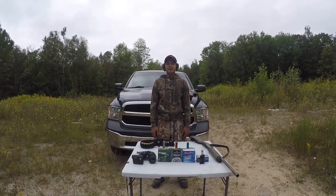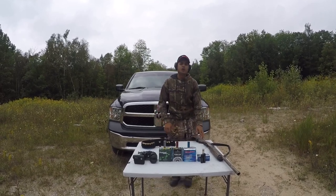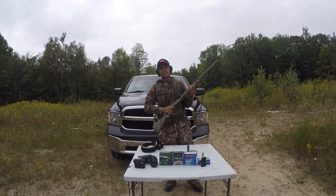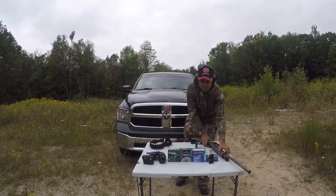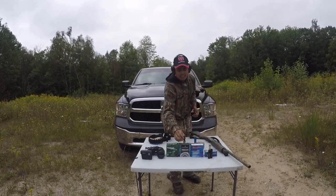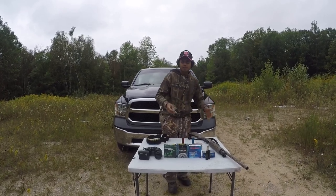Hello everyone, welcome to another episode of Our World. In this episode we are going to talk about the Shotgun Remington 870. Accidents happen if you are not paying attention or don't know about your firearm — I was just doing it for demonstration purposes, but it could have been very dangerous and killed someone.